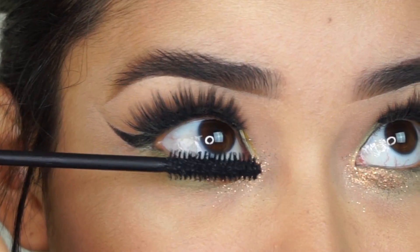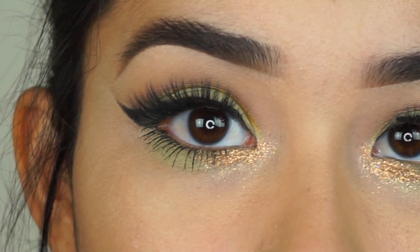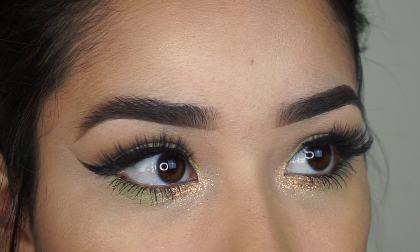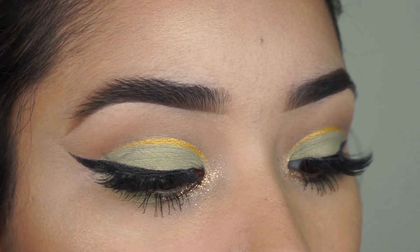And finally, I'm applying Smashbox X-Rated Mascara to my lower lashes. I hope you guys liked the whole look. If you did, please give this video a thumbs up. Don't forget to subscribe to my channel if you haven't already, and click the bell button so you can get notified every time I upload a new video. I will see you guys in my next video!